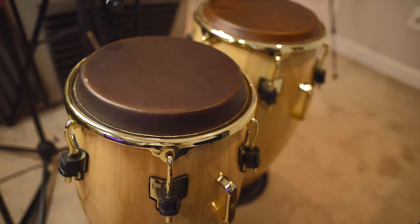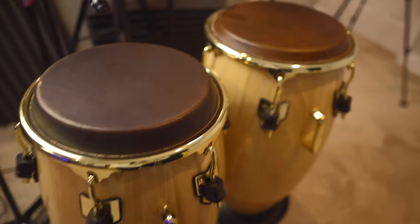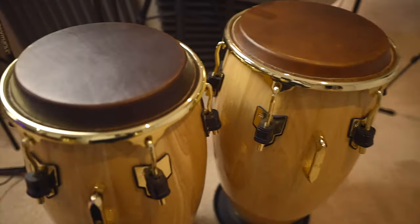I wanted to go through some tips and things that you're going to need to be able to record from home. It's pretty inexpensive. It could add up if you want to get crazy with it, but if you just want a simple setup, there's a lot of things you can do to get started. So of course, the first thing you're going to need is a percussion instrument. I have my congas — the song I'm recording today uses congas.